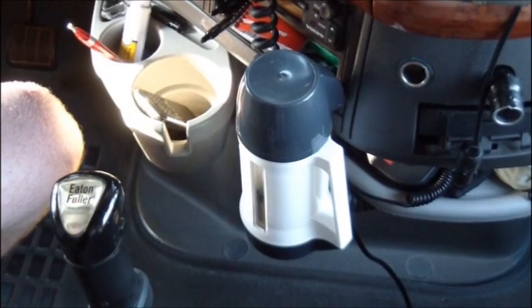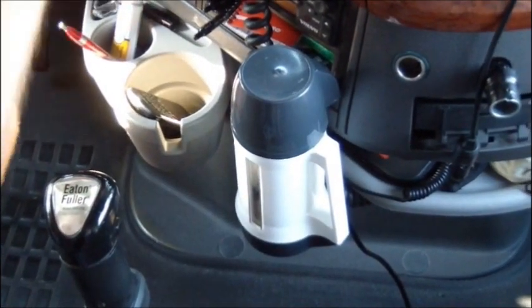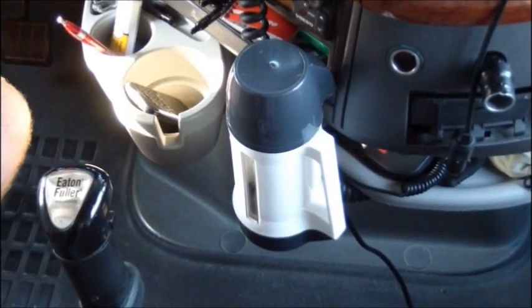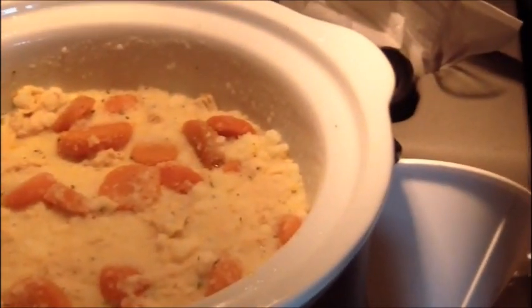So you might be asking, but Sam, those Idaho potatoes take two cups of water to make them. Well, we heated up one cup of water, and we had about 15 minutes before we got to our stop, and then we put it in here. Oh, and look at that — gorgeous dinner!